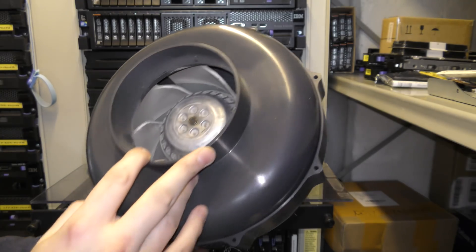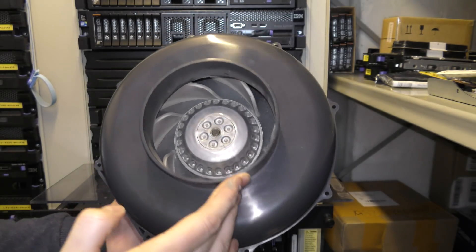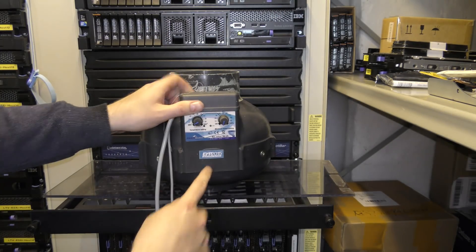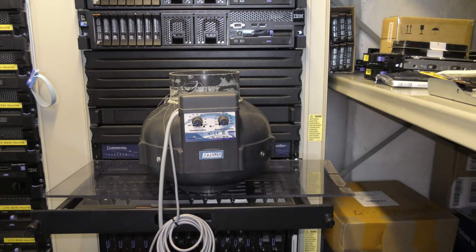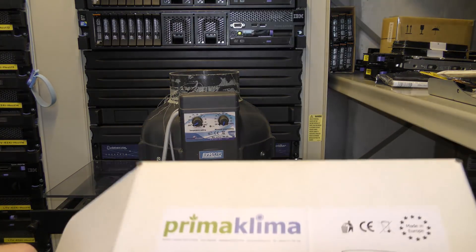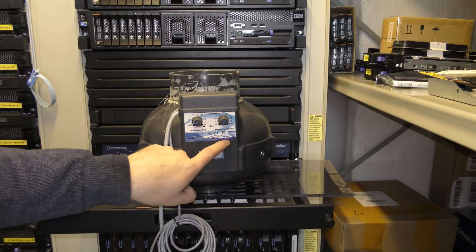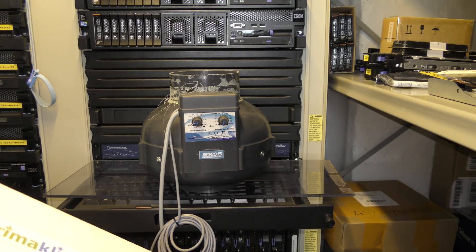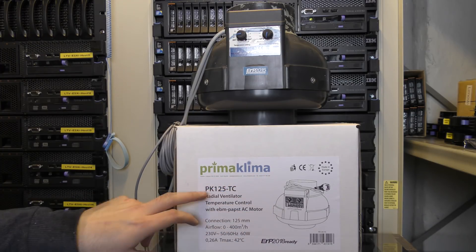It still looks good — maybe I can give it a clean, turn it on and run some water through, that might do the trick. This one says 2015, the new one says 2018. The new one uses slightly less power: 0.26 amps versus 0.28 amps. I forgot to mention the model number — it's a Prima Clima PK-125TC.